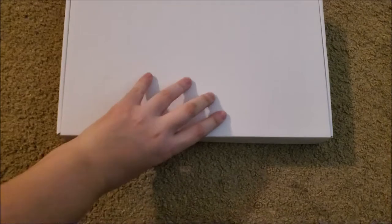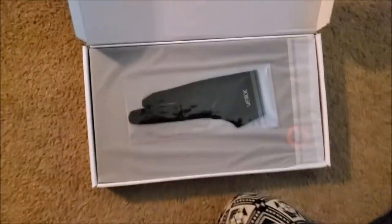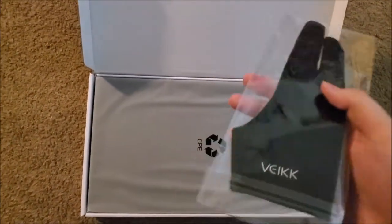The Vake A15 is sold for around $55 on Amazon, which is amazingly cheap. The tablet I use now has the same size work area, which is around 10 by 6 inches. I think the tablet I use now costs closer to $80 at the time I purchased it.